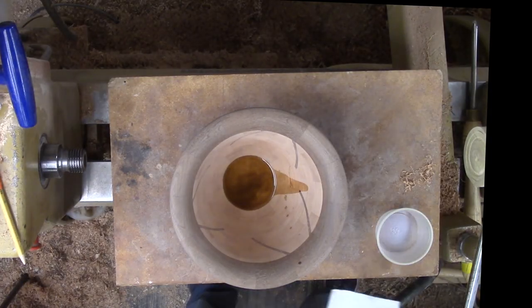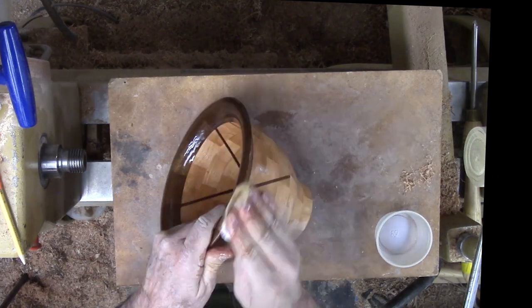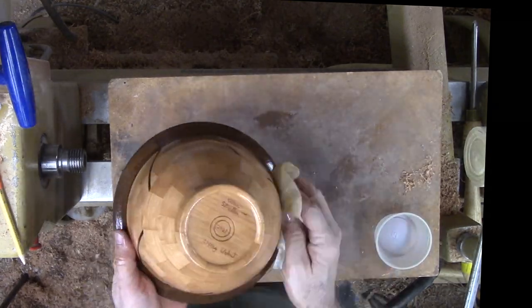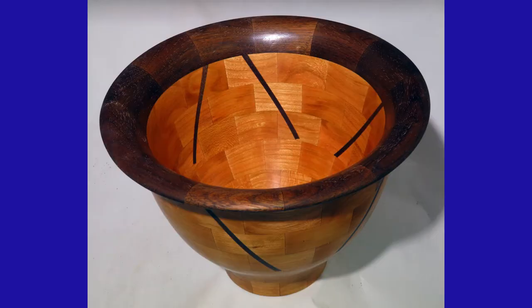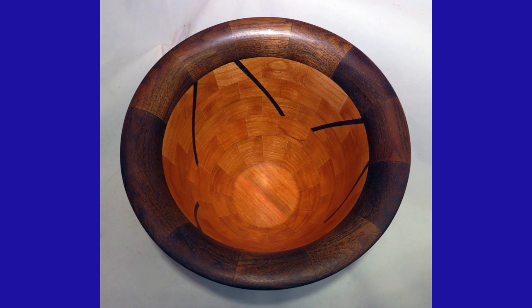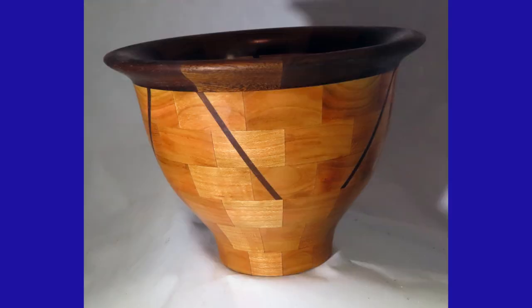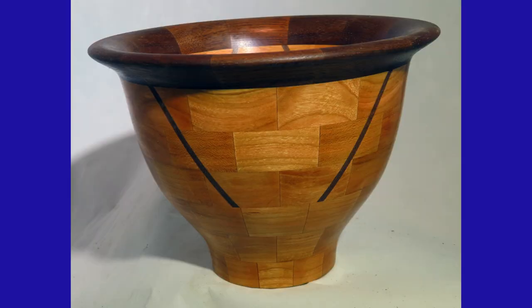At last, walnut oil makes the grain pop. I viewed this bowl as a successful but conservative experiment. It gives me confidence to push the frontiers of this technique in other segmented projects. What variations can you envision? Please give this video a thumbs up, subscribe on my website and tell your friends. I appreciate your comments and questions. Every week I make a new woodturning video. Please wear your full face shield for safety anytime that lathe is running. I will see you next week with another woodturning video. Be wise in these COVID times, get your shot and count your blessings. I think I can see a light at the end of this tunnel.